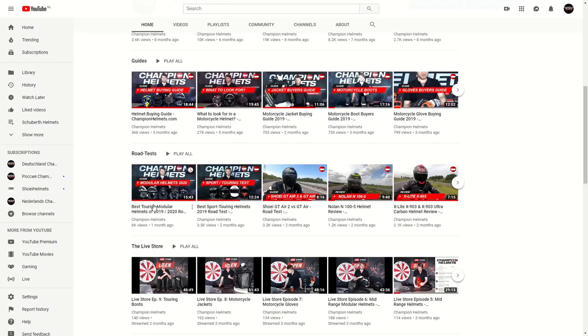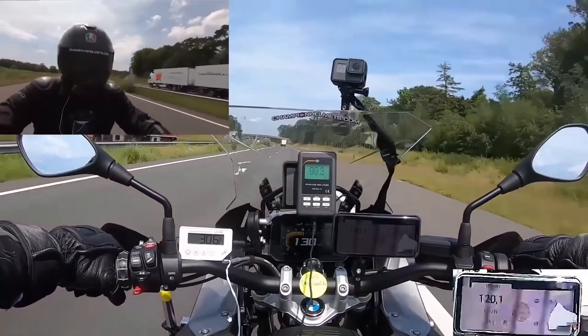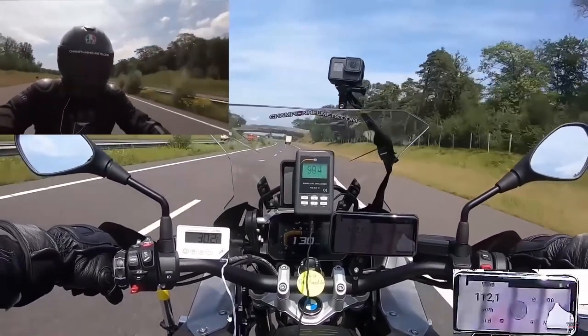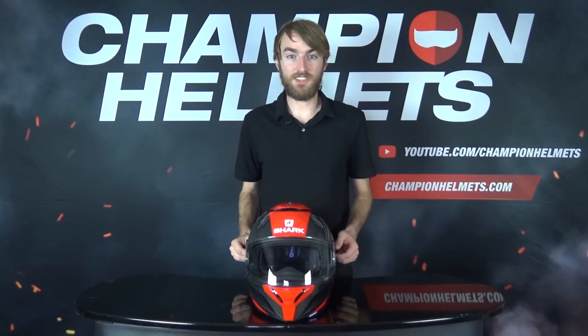If you want to see our dedicated review of the Shark Spartan Carbon, or if you want to check out any of our other road tests, then please head on over to our YouTube channel where you can check out our review and road test playlists. But before we get started, I'm going to quickly take you over the more general features of this helmet.